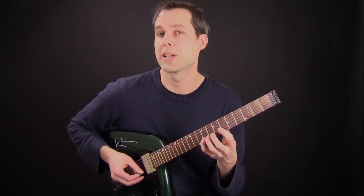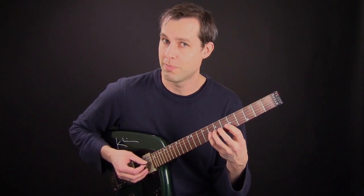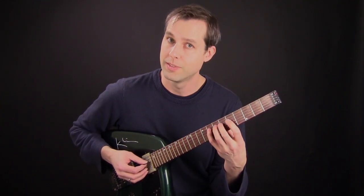So when I'm going down, it's pick, pick, pull-off, pick, pick, pull-off, and so on.